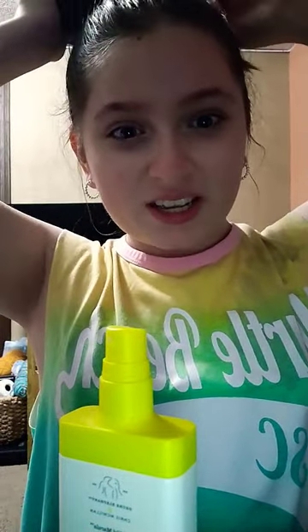My hair gets really tangly and I really need a new tangle spray because most of them don't work for me. So I'm excited to try this out. Why does your hair always hurt so bad when you take out a ponytail? I brushed it out a little bit but there are still a lot of snarls in the back.